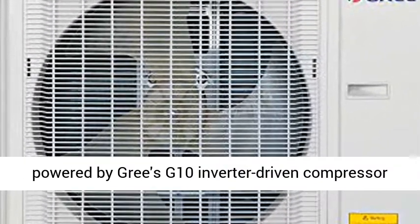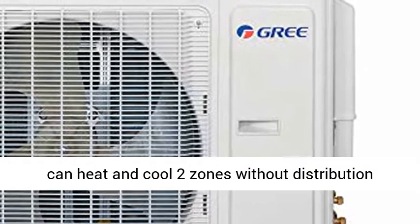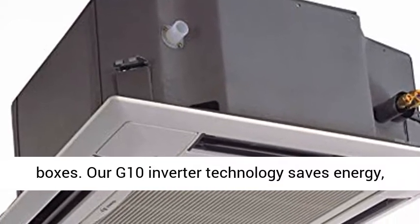The GRIE Multi-21 Plus Dual Zone Ceiling Cassette 30,000 BTU system is powered by GRIE's G10 inverter-driven compressor and eco-friendly R410A refrigerant. These units can heat and cool two zones without distribution boxes.